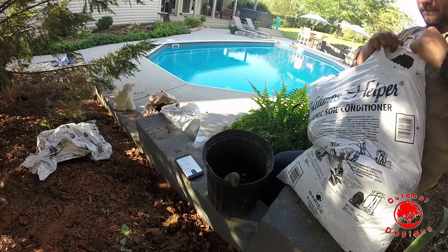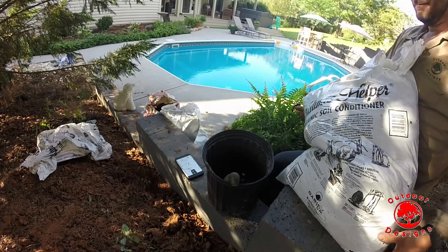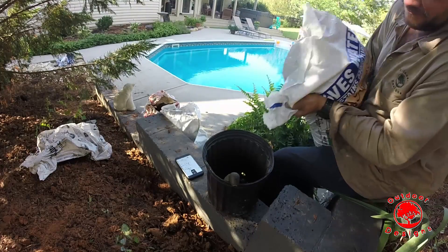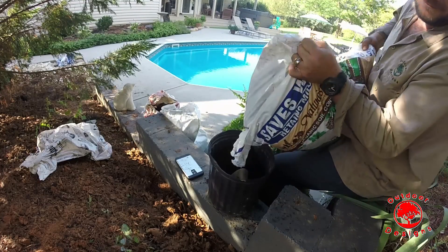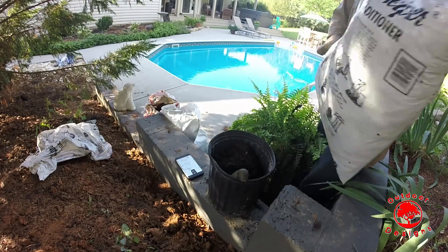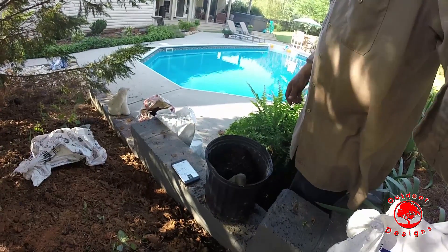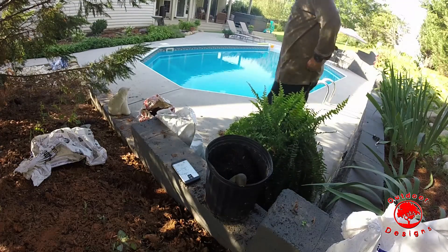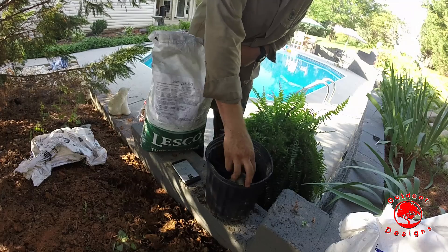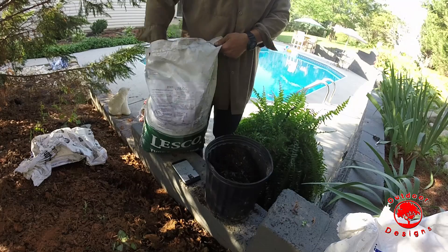For the backfill, I'm using Nature's Helper — it's an organic soil conditioner, basically hardwood, sand, and some decaying leaf matter. All in all it's good stuff; I've actually got peppers growing in it in my driveway and they're doing really well. Along with the Nature's Helper, my favorite biochar — it's just straight carbon and it's going to do great things for the cation exchange capacity. Carbon is going to help retain moisture and help the soil retain nutrients a whole lot better.